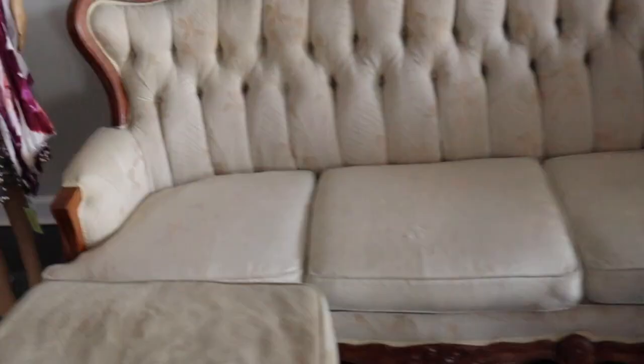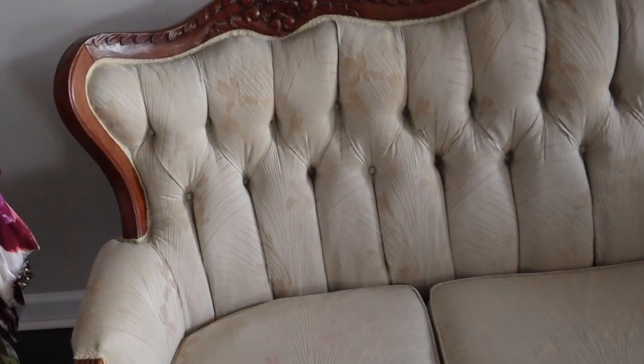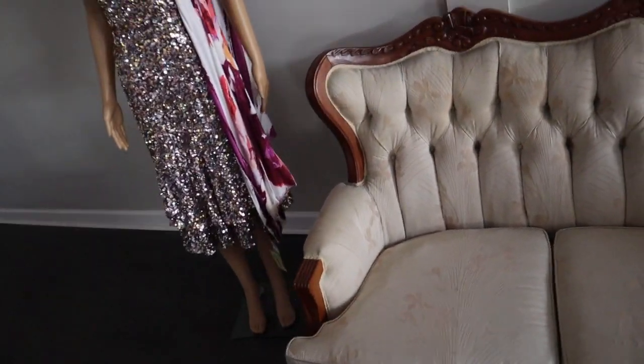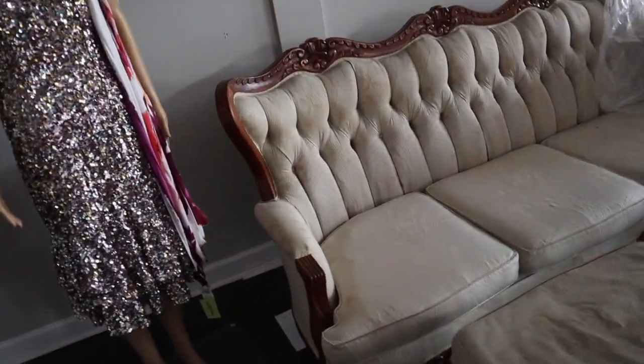Today we're gonna be working on this hideous, ugly monstrosity — this couch. This thing was so awfully heavy, but it's gonna be fabulous when we finish with it. For the rest of the video I'm gonna show you how you can paint furniture. Yes, you can paint furniture, and once we paint it the texture is gonna feel like leather, so don't worry about reupholstering. All you need is some chalk paint.